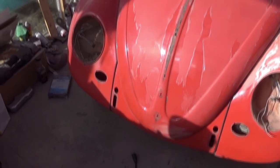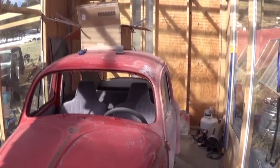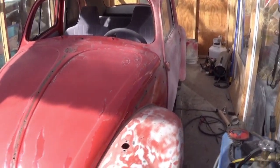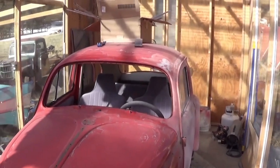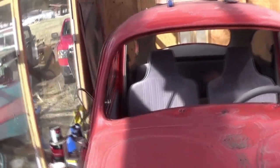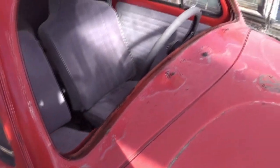Welcome back to Professor Grampy's garage. I picked up this 1959 Volkswagen Bug last week and I finally disassembled it — here's what we're looking at. They painted it with a clear coat and that's all coming off, so we're going to block the whole car out.